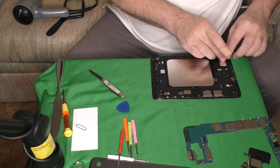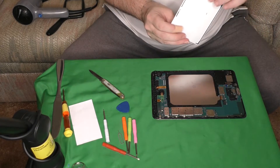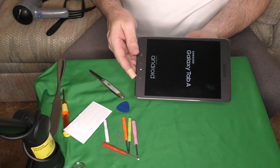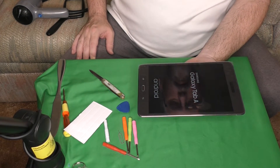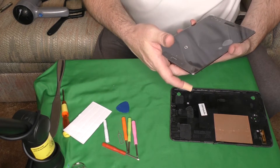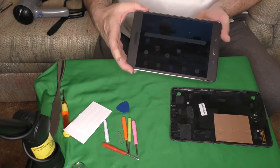Once you get the battery reconnected, before you snap the back onto the tablet I would recommend turning it on just to make sure everything is working properly. You don't want to have to take it apart again if you missed something or didn't connect something correctly. So before you put the case back together, just go ahead and check it. And it is powering up — I can see the screen. It works! It looks like unplugging the battery reset some things — the date and time are off — but it is working.